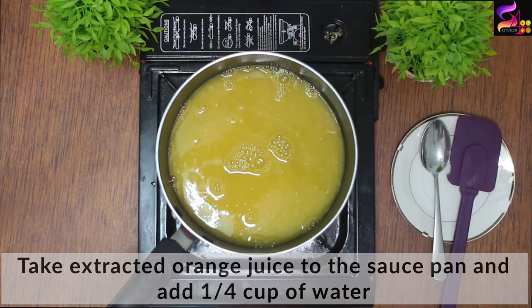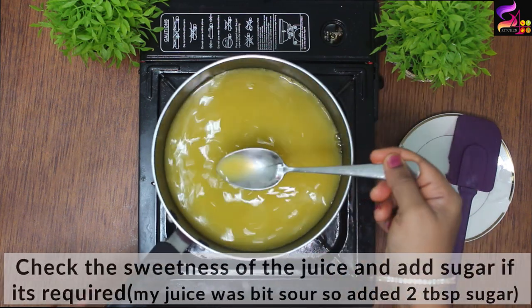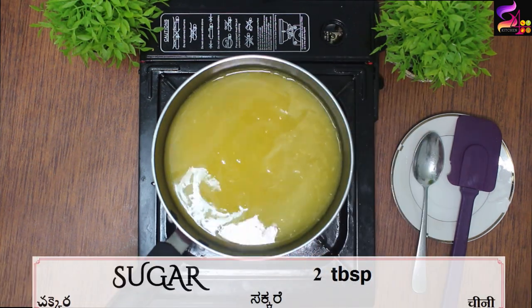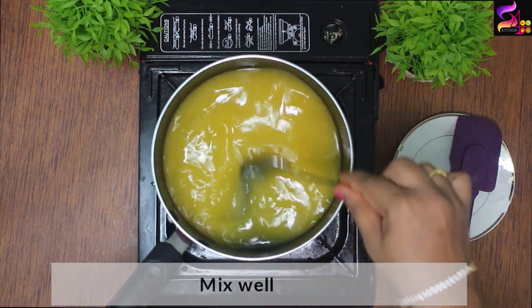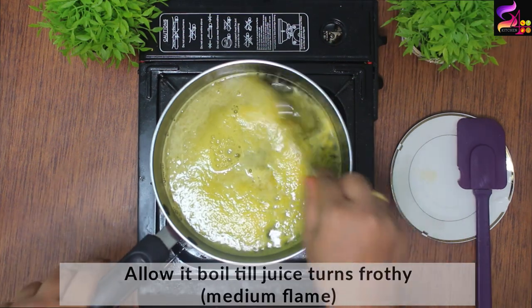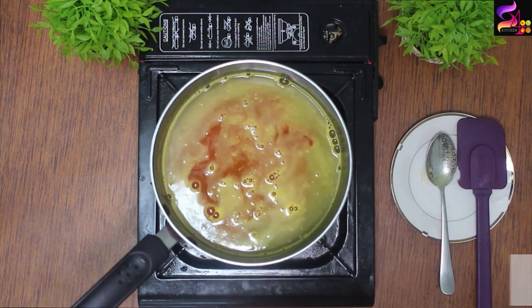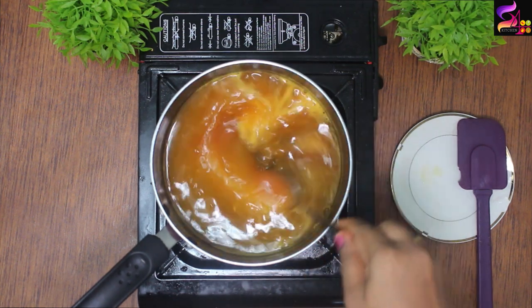Then I am going to add 1 cup of water. Now I am going to check the sweetness and add 2 tablespoons of sugar. Now I am going to strain the orange juice and boil it on medium flame. I am going to add some orange food color — you can also use orange or lemon juice instead.